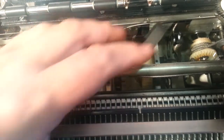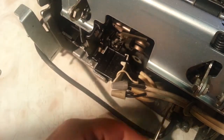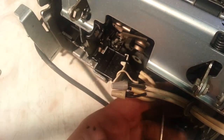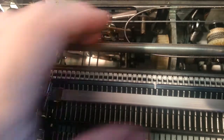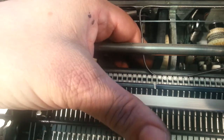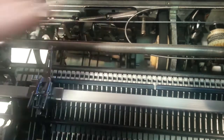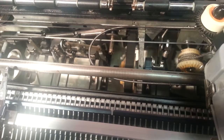Next we're going to slip the belt on and just bring it around the pulley in the back, then go ahead and run it back on the pulley. We can plug the machine in and make sure that's spinning freely.